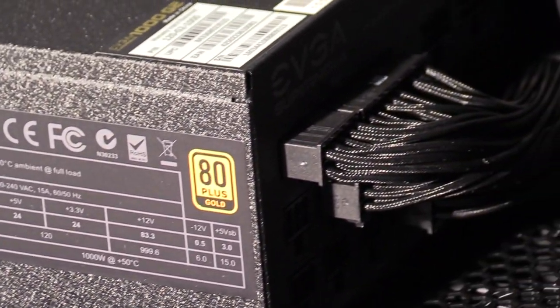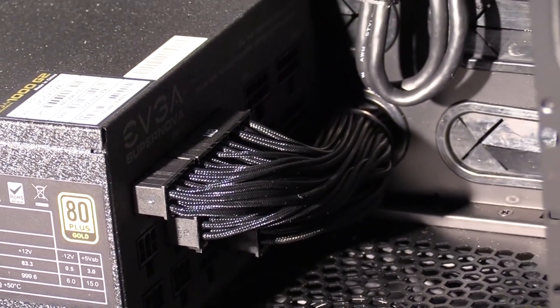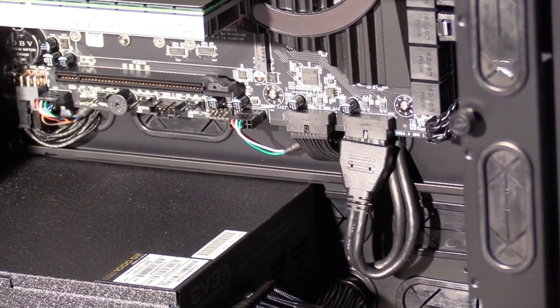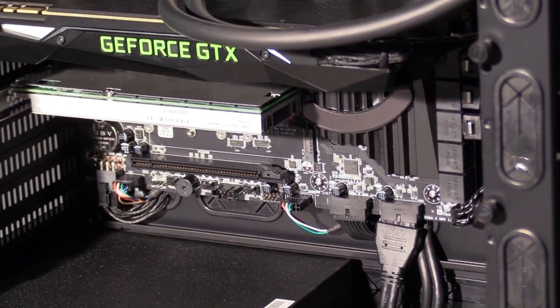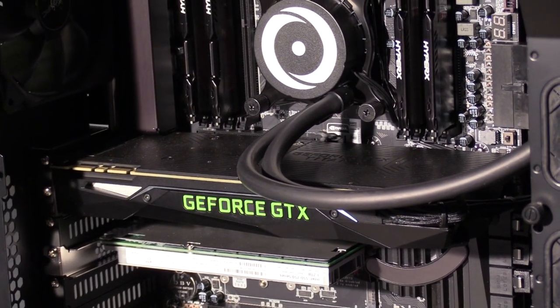I really like EVGA components. I remember when all they made was graphics cards, and now they're making motherboards, power supplies, and even more, and I gotta say, all their components are very good. It's really nice to see their company expanding, and I highly recommend them.